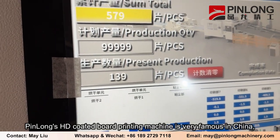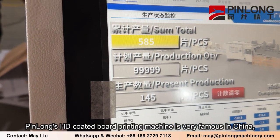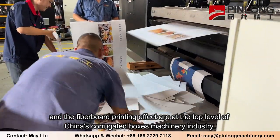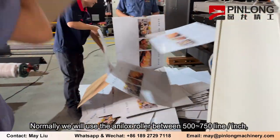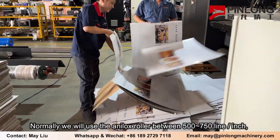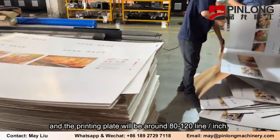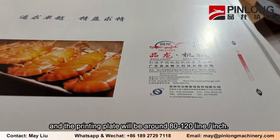Pinlong's HD-coated board printing machine is very famous in China, and the fiberboard printing effect is at the top level of China's corrugated boxes machinery industry. Formally, we will use the Anilox roller between 500 to 750 lines per inch, and the printing plate will be around 80 to 120 lines per inch.